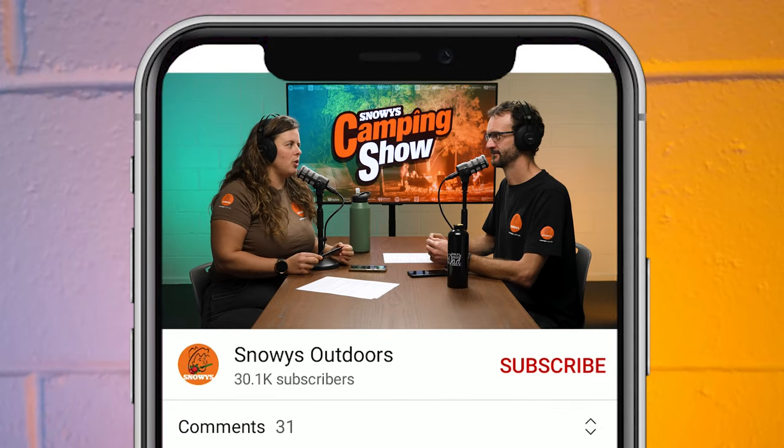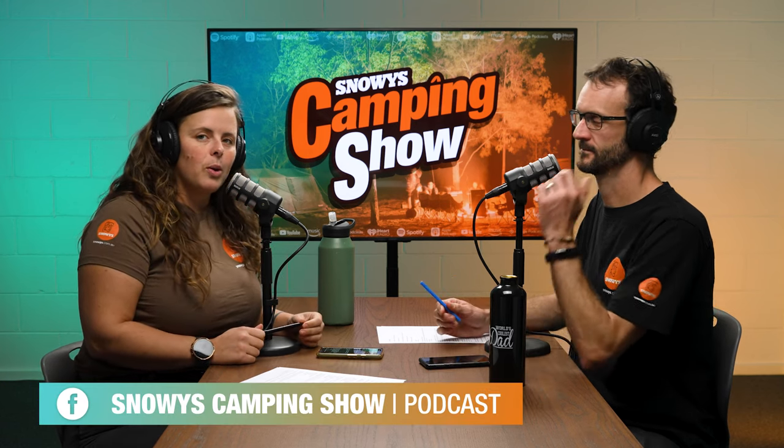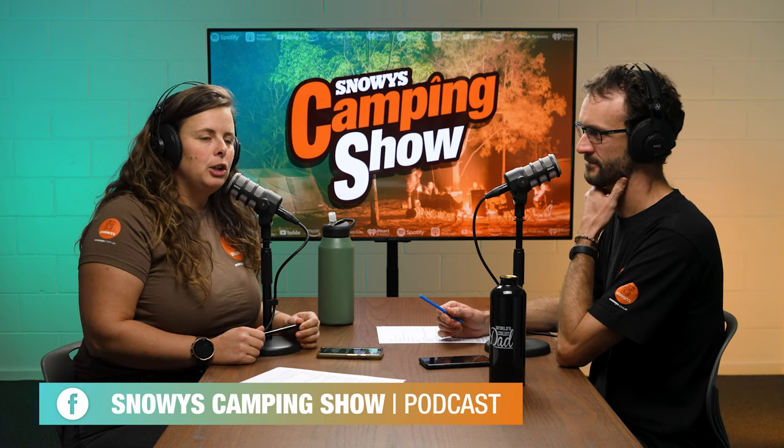Howdy folks and welcome to the Snowy's Camping Show. You're here today with Ben and Lauren - just us, no guests today. Before we get into the episode, don't forget to subscribe wherever you're listening, whether that's YouTube or a podcast app, and jump on to our Facebook group Snowy's Camping Show where you can join conversations and give us feedback about the show.